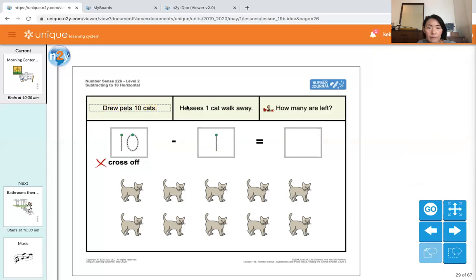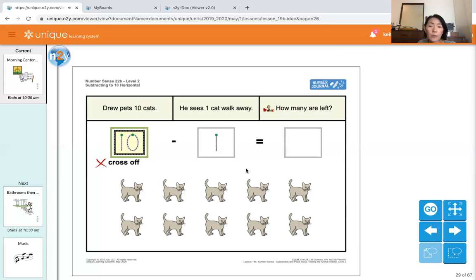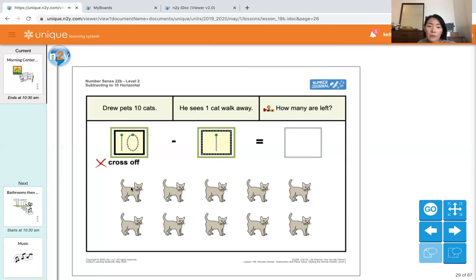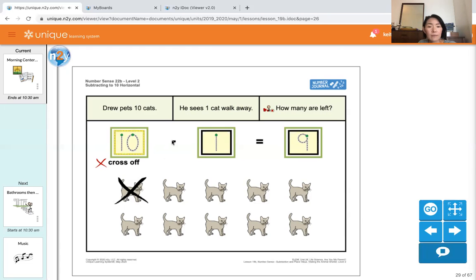Drew pets ten cats. He sees one cat walk away. How many are left? He pets ten cats — match the number: ten. He sees one cat walk away — one. Cross off one cat. Count the cats without an X mark: one, two, three, four, five, six, seven, eight, nine. Nine is our answer. Ten minus one equals nine.